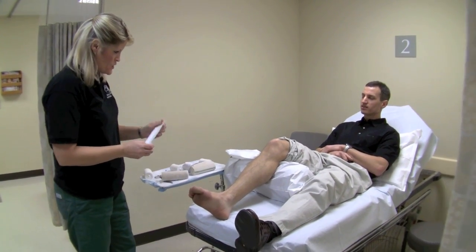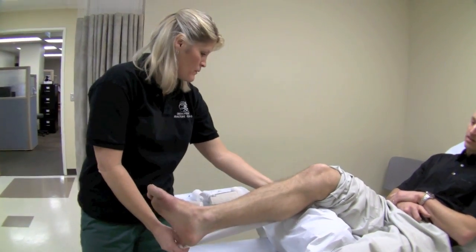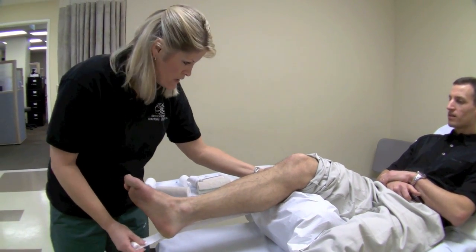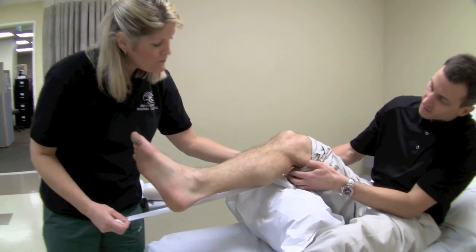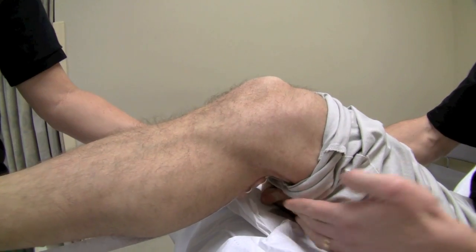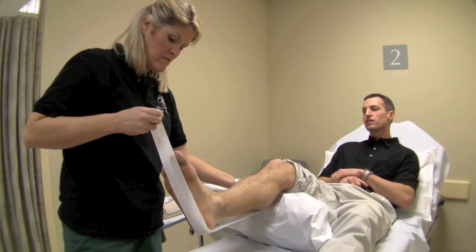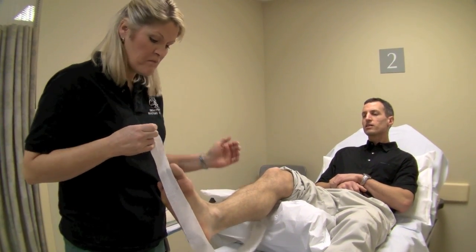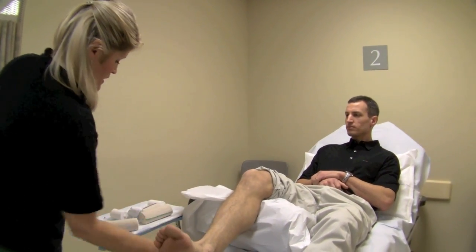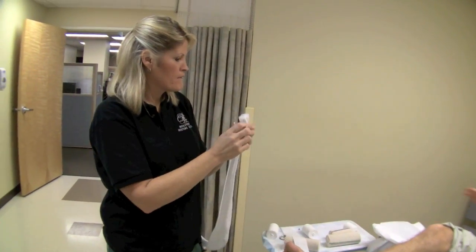For measuring out the fiberglass, I'll stick this under your leg. I want to go two finger widths below the back of your knee — two finger widths distal to the popliteal fossa — that's where we're starting. Then I'll measure out past your toes, about four inches past the tip of the toe. That's going to be the length for my fiberglass — you could use a ruler or whatever.